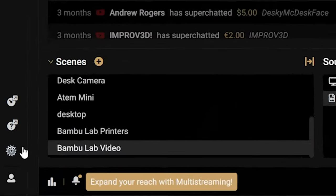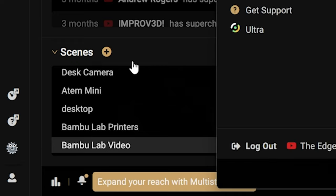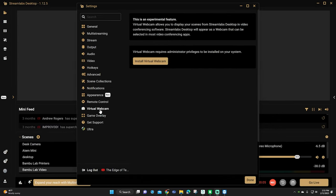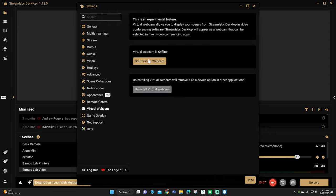Let me show you how to set up that virtual webcam now. Open OBS back up and click the little gear on the bottom of the left side of the screen. Then you'll want to scroll down and click the virtual webcam button. You'll want to install the virtual webcam, so click the button here. Once it's installed, click start virtual webcam and it'll show you that it's running. Now click done.